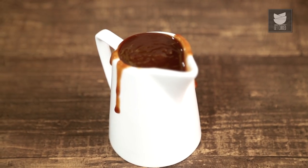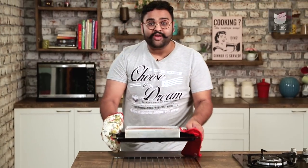And the Caramel Sauce is done. The brownie is done. Now we leave it to cool for 10 minutes before we cut it into pieces.